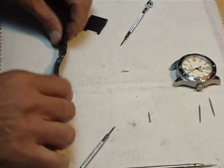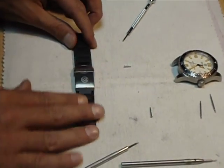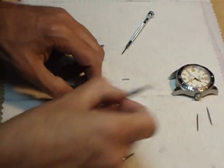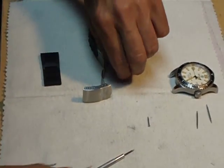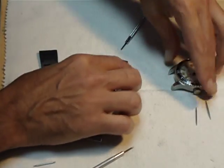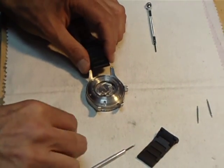Size up your watch to the amount of links you need to take out. Installing it on your watch is very easy. Take your new sized out PU bracelet, open up the clasp, pop out one side, leave your spring bar here, and attach to the watch. Make sure to separate the clasp sides so it's easy to attach to the watch.